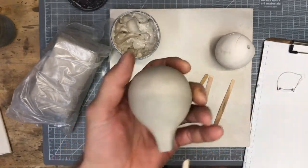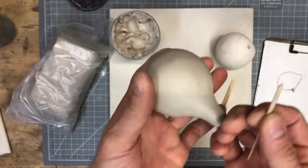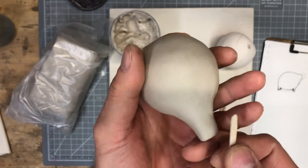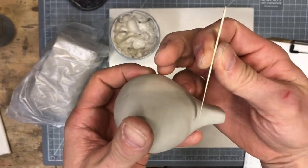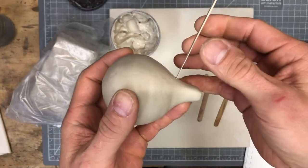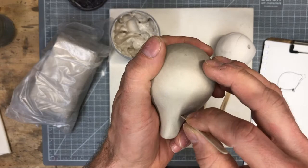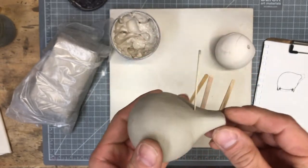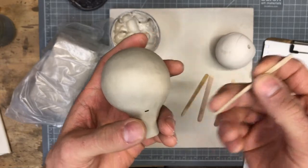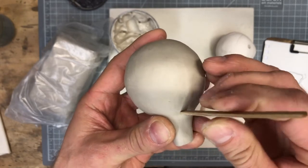I'm going to start with this skinniest fipple stick and do some markings on my ocarina to mark where the window is going to be located. Everything I'm doing now is repairable because it might be wrong. I'll check vertical alignment and then start with a plunge straight down into the neck, hoping to hit an air chamber rather than solid clay. Now that I'm sure I'm in the correct spot, I'll start opening that opening wider using my larger fipple sticks.